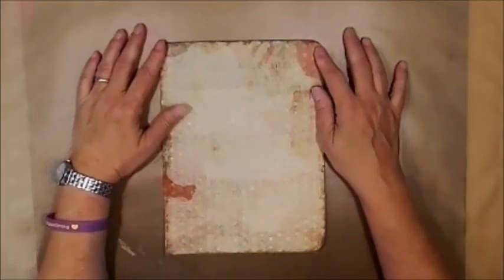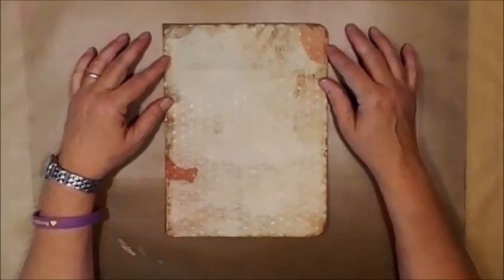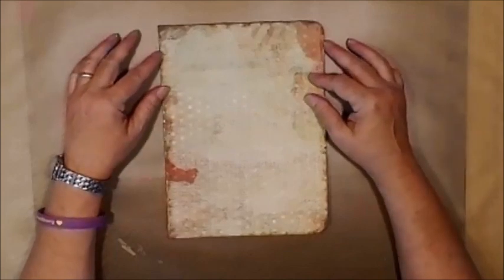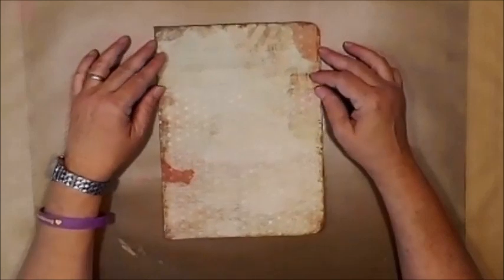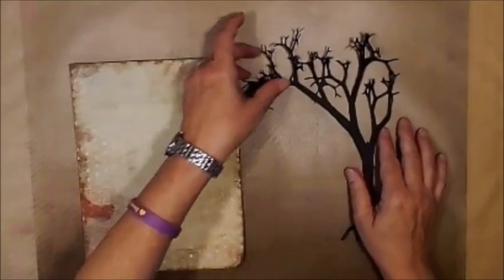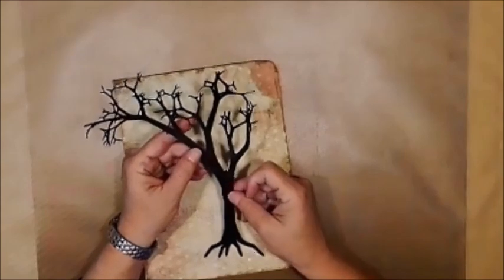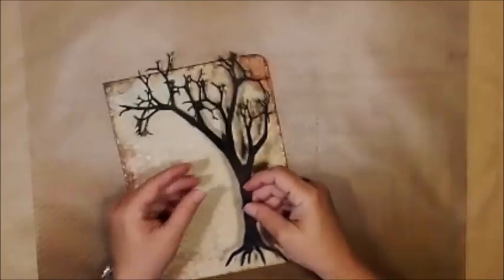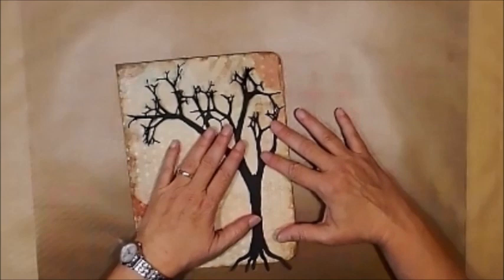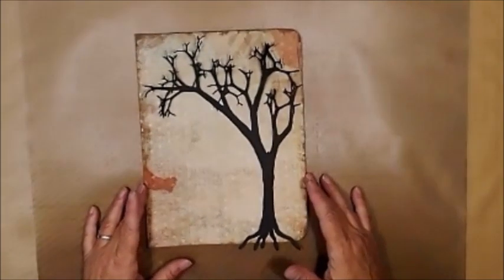The next thing I would like to do on this is I would really like to put a tree. So what I'm going to do is I'm going to pull out my Cricut, and I know I have a really cool haunted tree that's part of my subscription through Cricut Access. So let me go cut out my tree and I'll be right back. Okay, here's my tree and I think I cut this at maybe 10 or 11 inches. I did trim a branch that was kind of shooting off this way, but I think this is going to fit. Looks like it. So there's my tree.